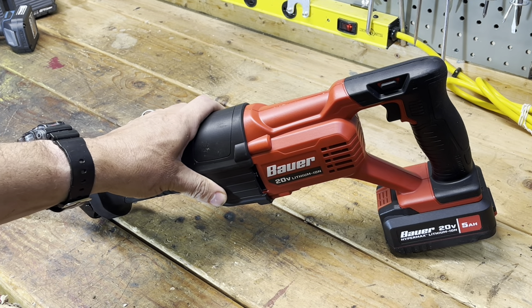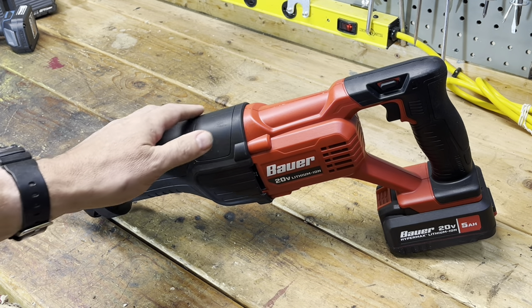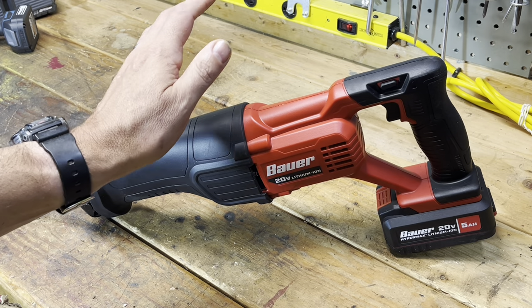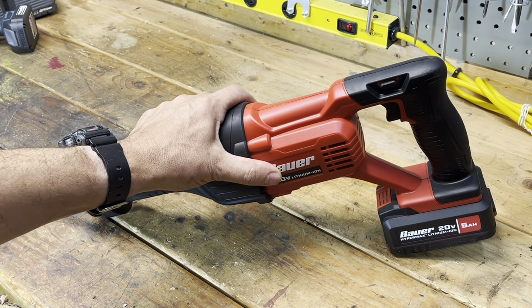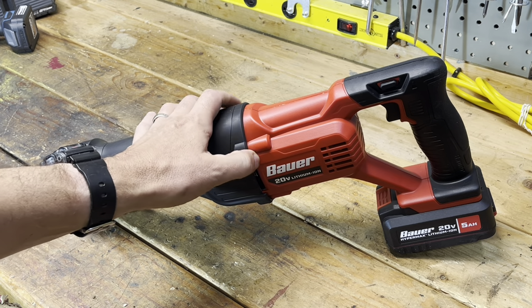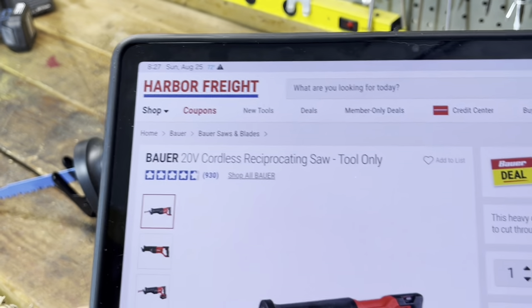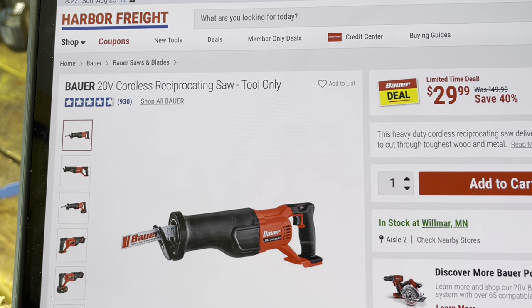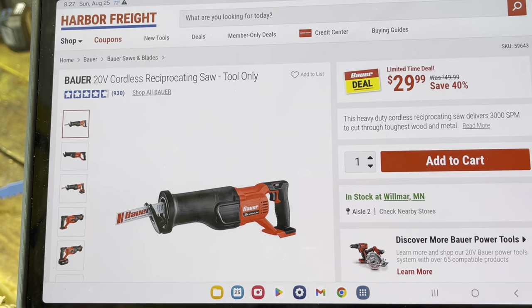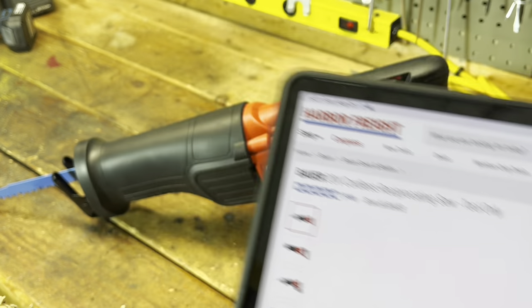Hi everyone, welcome to my channel and my shop. Today we're going to talk about the Bauer 20 volt reciprocating saw — this is the brushed, not brushless version. Right now it's on sale at Harbor Freight for $29.99. I had to look at that twice — no battery to buy, no membership required. That's out-the-door price.